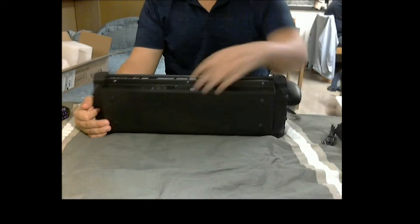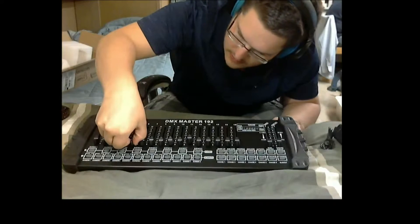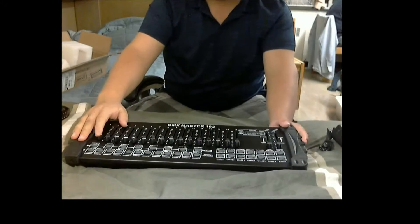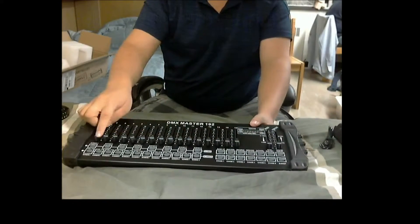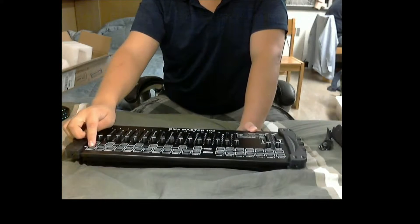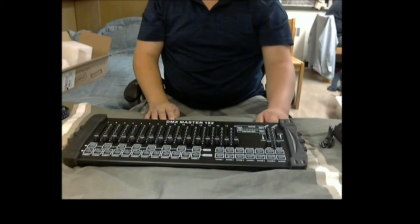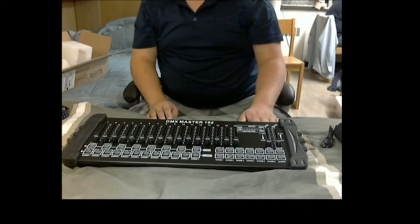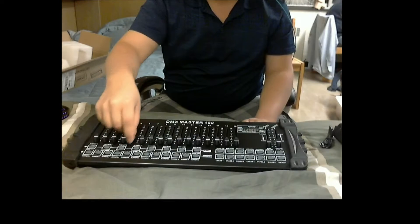We're looking at 16 sliders. This one looks a little bent. We have 16 sliders and the way it works is each slider controls a channel — channel one through 16. Then they call it the scanner, and there are scanners one through 12. Basically what that means is you have 16 times 12, which gets you your 192 channels. There's this one little bent slider here, but it doesn't seem to be broken at least.